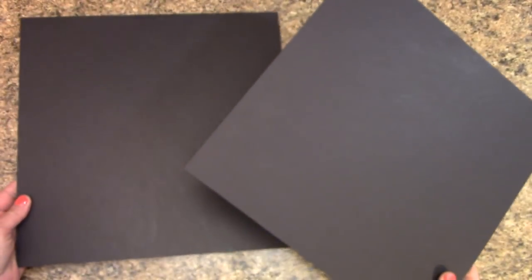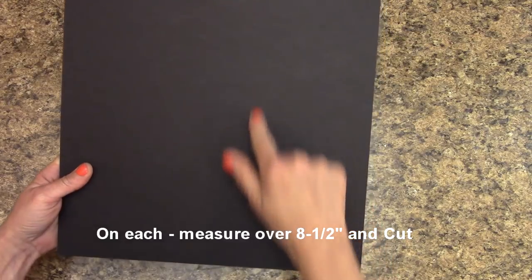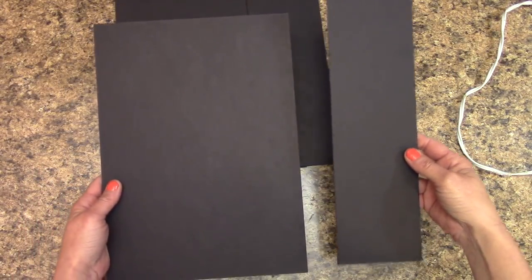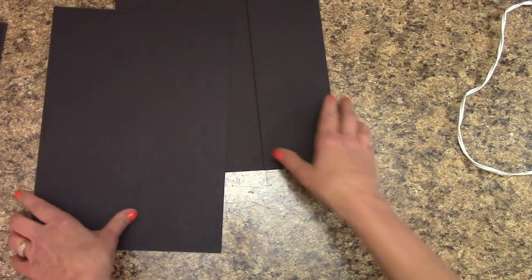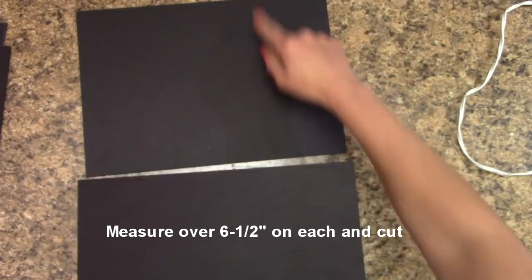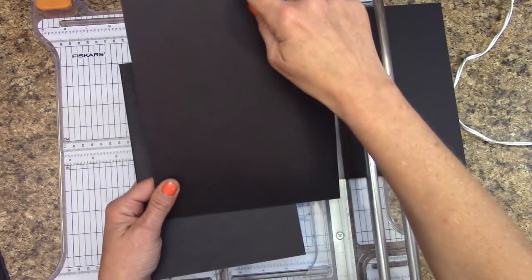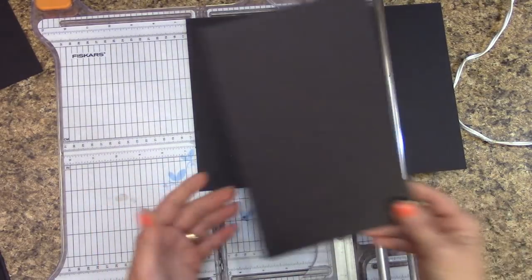We're going to start off with our two pieces of chipboard and these are 12 by 12 size. On each one we're going to measure over eight and a half inches and cut. What you're going to have after cutting is this — put one piece off to the side. Now we have the remaining two that are 12 inches across. We're going to measure over six and a half inches on each one and cut. This is six and a half by eight and a half inches — this is one of my covers. The leftover piece I'm going to set aside for another project.